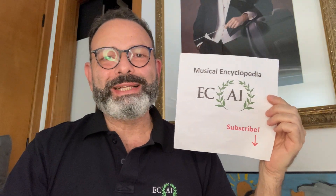Hi, I'm Alex Ineco and this is Ecai's Musical Encyclopedia. Don't forget to subscribe to the channel, please!